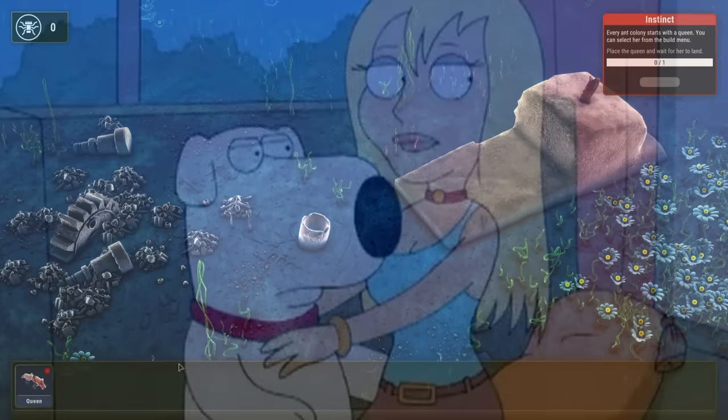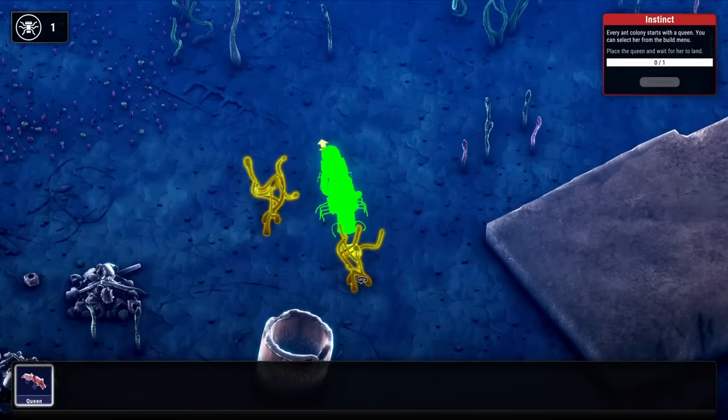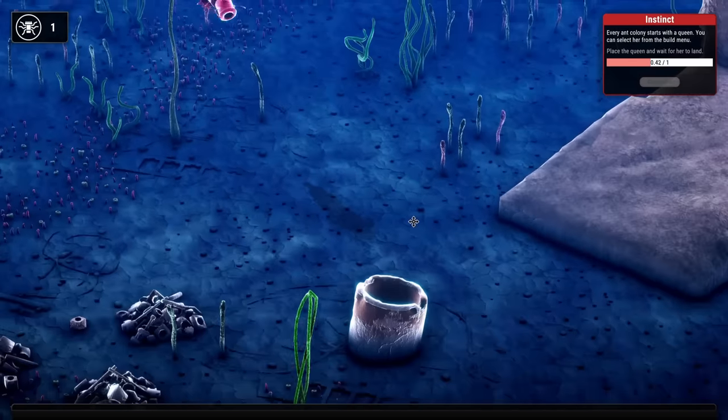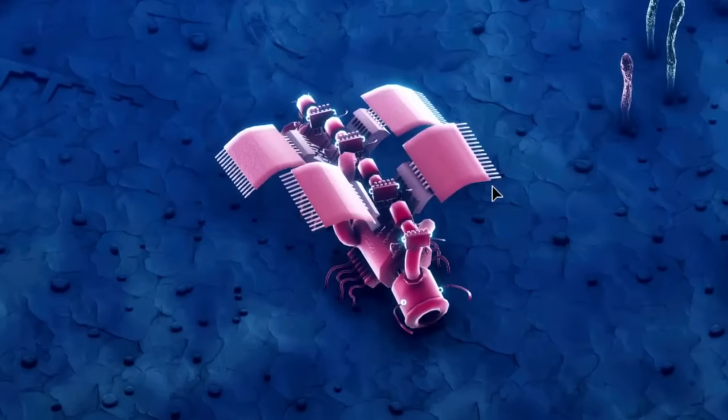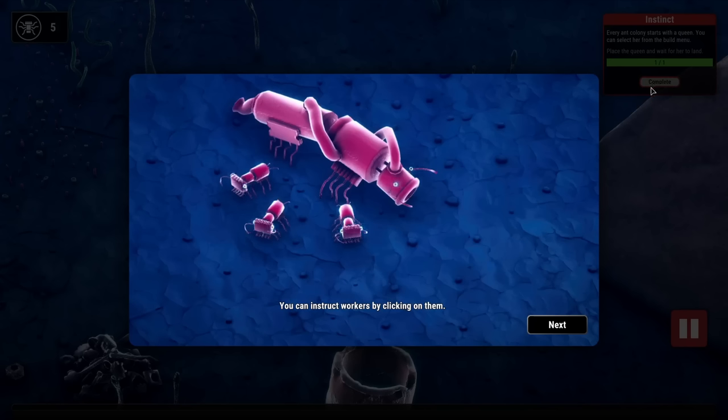This looks like a good spot to set up a colony of tiny robot ants. First things first, we need to get their queen set up somewhere. So let's just have her go right over here, and she just calmly buzzes in. There she is! Her wings are like microchips, and she's got little ants on her back. They're all ready to get to work.